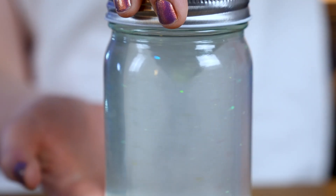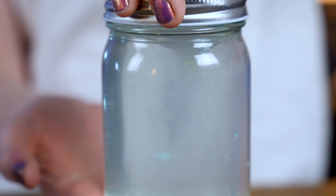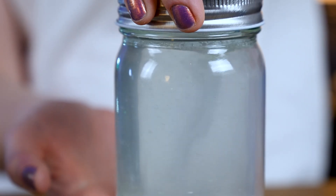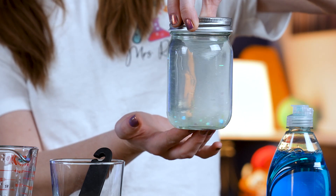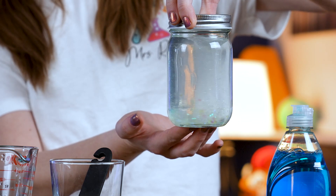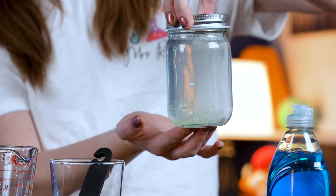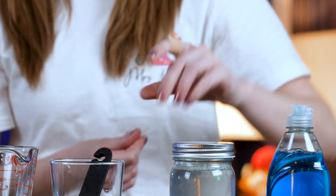You can see the glitter spinning around there too. So what are all the pieces representing? The soap is representing the tornado. The clear water is representing the surrounding air. And then the glitter is representing all the debris that that tornado is picking up. And that's our model tornado in a jar.